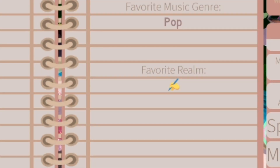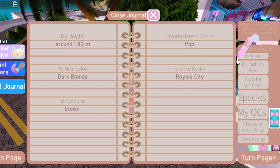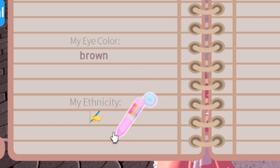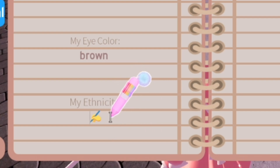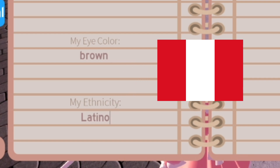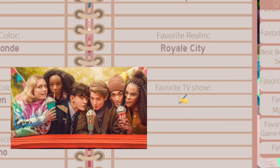Favorite realm will always be New Year City — Royal City, I think it was called — because it had the sewers and the aesthetic was so awesome, I loved it. My ethnicity — I had to Google what that meant, but apparently Latino since I am from Peru.